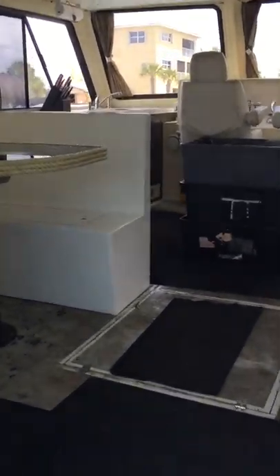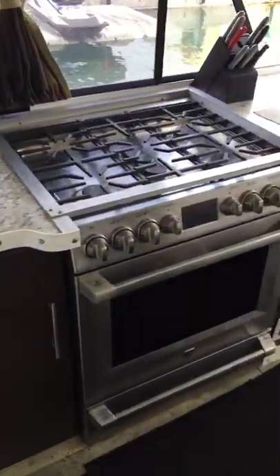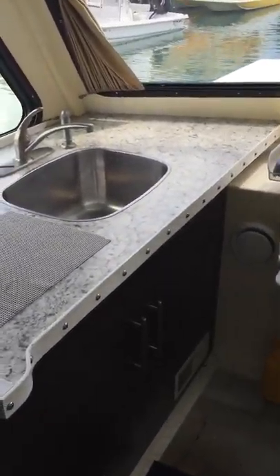Now we're going to move to the inside of the boat. Okay, the galley — this is where we eat, this is the table. Now we're going to go to the stove: it's a 10-more oven stove top. Then the sink. Below the sink we have a couple of doors with storage — put your cleaning supplies, food, pots, pans. Same on the left of the stove — more storage.